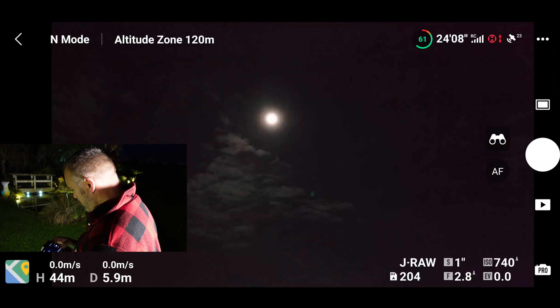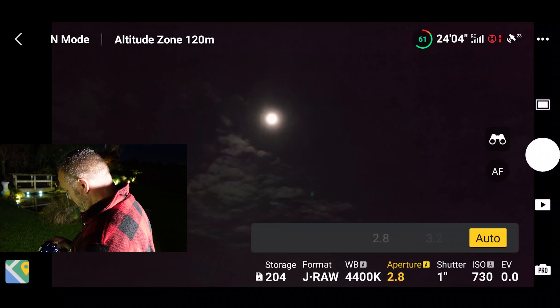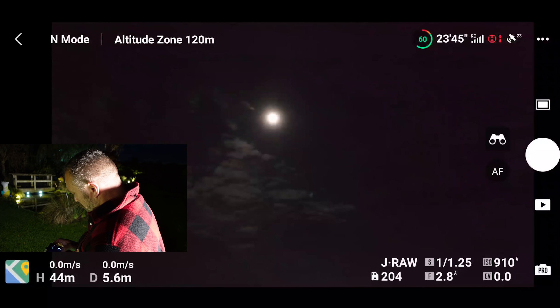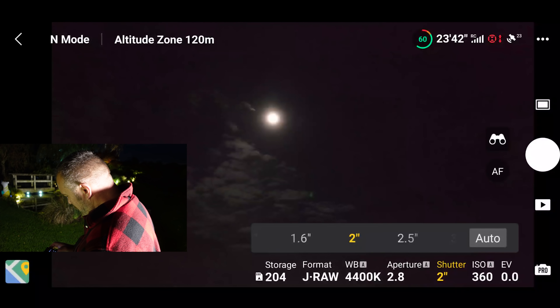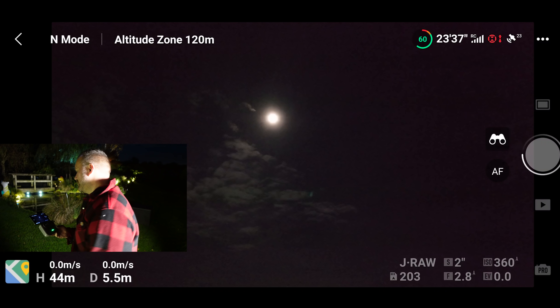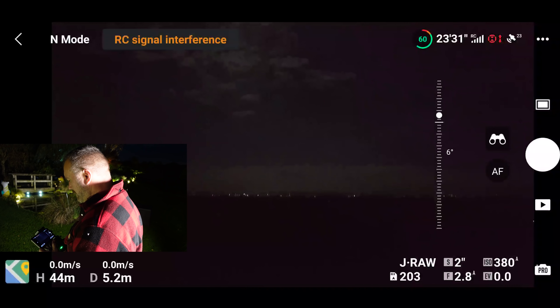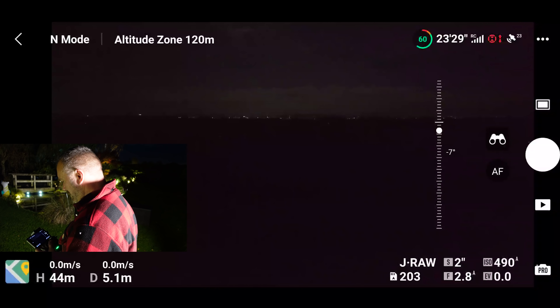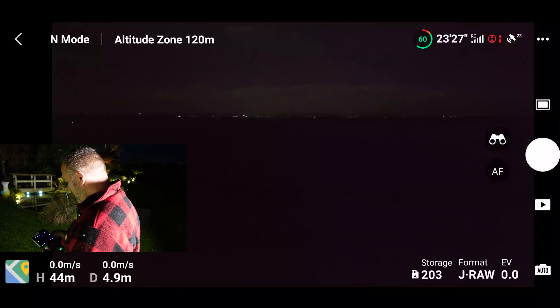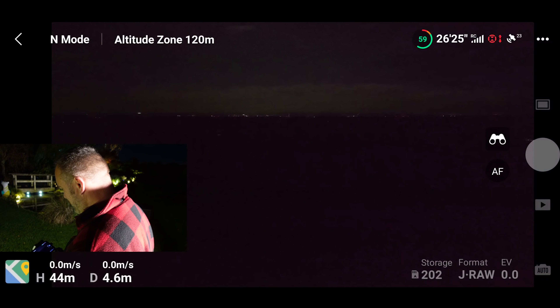Now let's just try mucking about a bit. That makes it very easy for people with fat fingers. Let's have a quick look at the horizon. If I put it in auto — that's going to be pretty hard to take a photo.